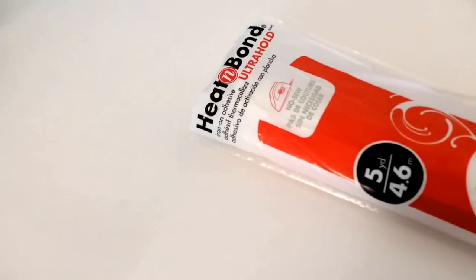Hi, in this video I'm going to show you how I cut fabric and felt on my Scan & Cut machine.